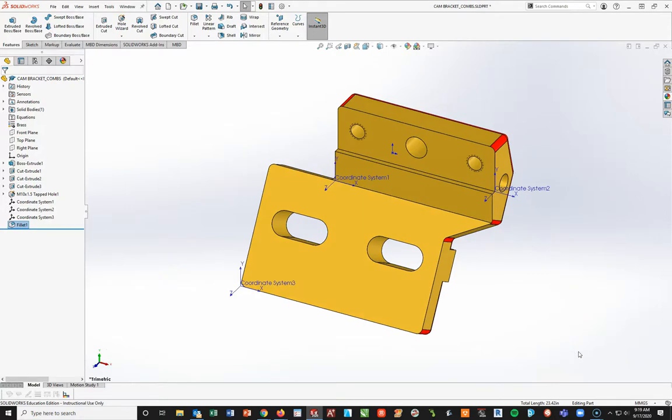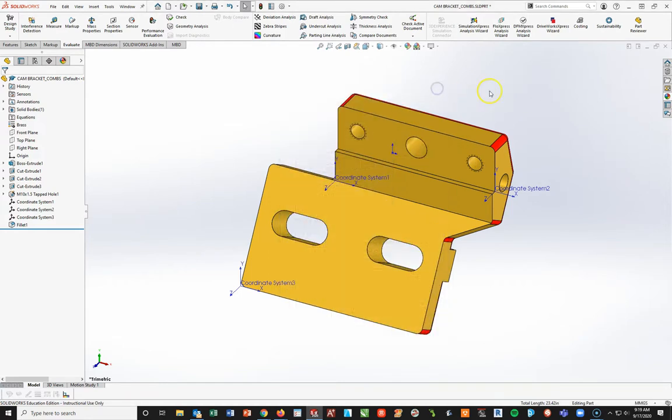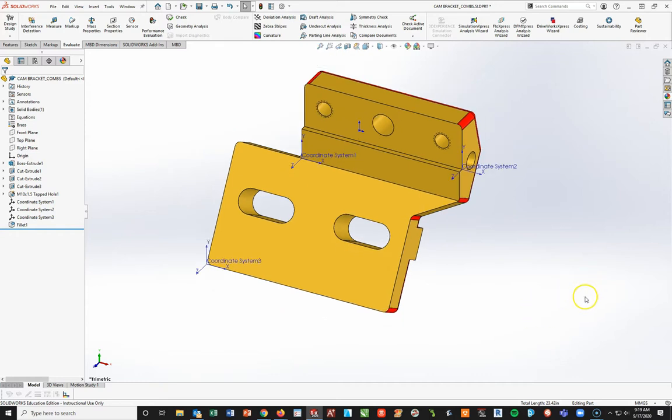At this point you need to go in and find the mass of this part. When looking for your center of mass, don't forget to change your coordinate systems. If you go into Evaluate, Mass Properties, remember to change your center of mass - you must drop it to each one of these coordinate systems. Go from default to Coordinate System 1, then Coordinate System 2, then Coordinate System 3. Once you have that, put all your answers into the assessment, attach it to Schoology, get it submitted, and get the drawing completed. If you have any questions, don't hesitate to ask - otherwise, good luck and see you in class.